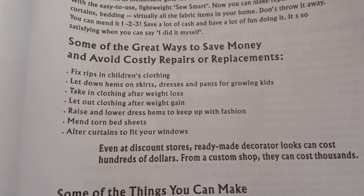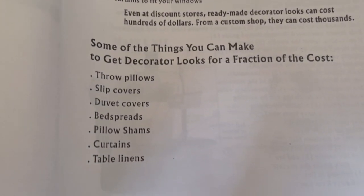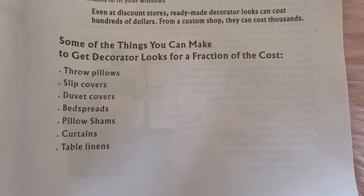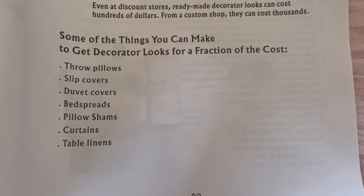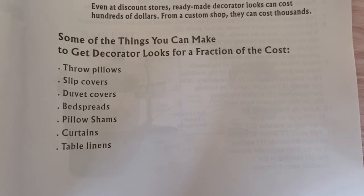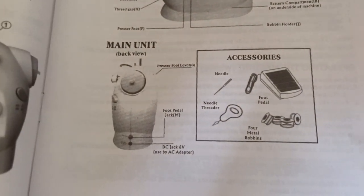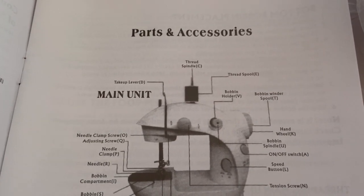Some of the great ways to save money and avoid costly repairs or replacements. Some of the things you can make to get decorator looks for a fraction of the cost — I can make throw pillows, slip covers, duvet covers, bedspreads, pillow shams, curtains, and table linens. And also I would like to make sundress, pajamas, shorts, and simple blouses. I'm so excited.